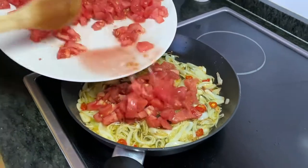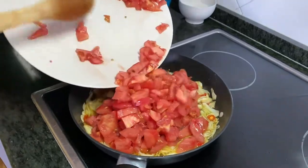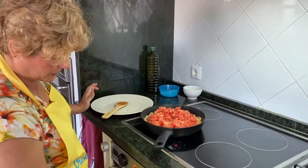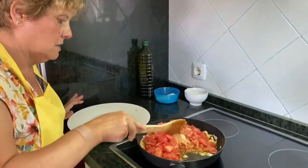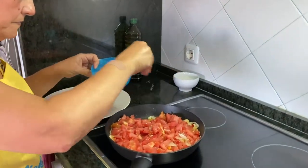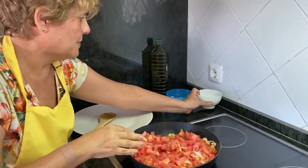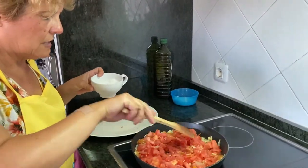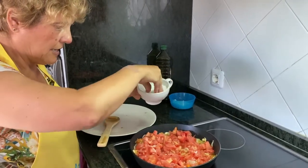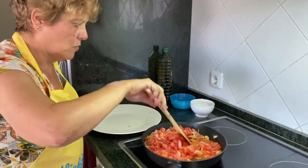El tomate, como veis, lo hemos troceado en taquitos. Ahora subimos un poco más el fuego para que coja potencia. Vamos a aderezarlo con sal, que eso luego siempre se puede añadir. También me gusta siempre en las salsas de tomate añadir un poco de azúcar para endulzarlas, así que añado este poco de azúcar. Y luego lo iremos probando para conseguir que nos guste.